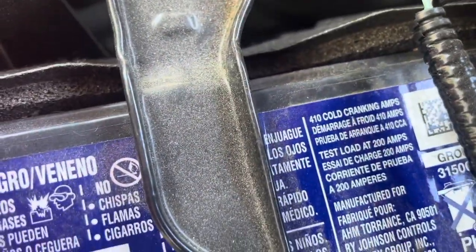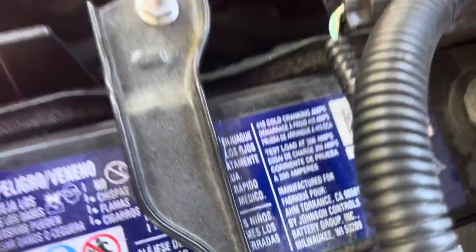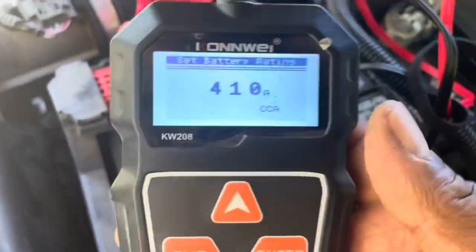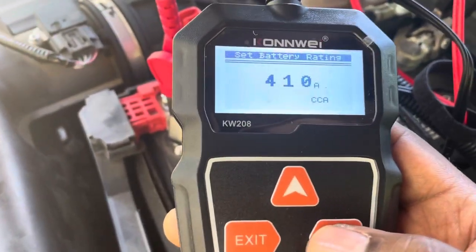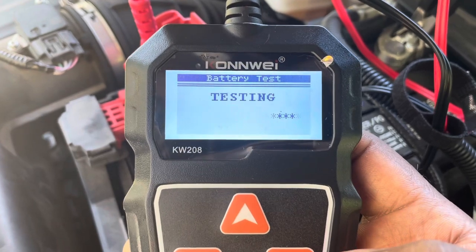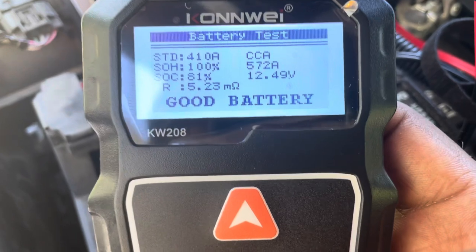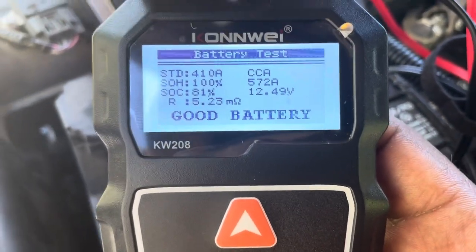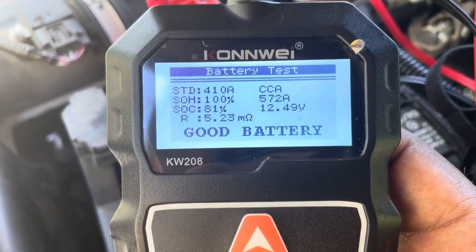Cold cranking amps — my car battery is right here. It says 210 right there, you see it? 210 cold cranking amps. So I always set it to 210 cold cranking amps and I hit enter. And it's over here and it's a good battery. Beautiful!